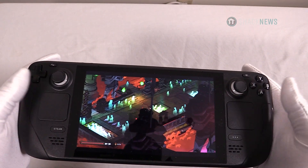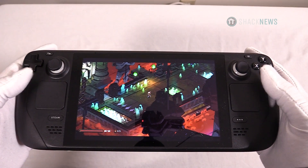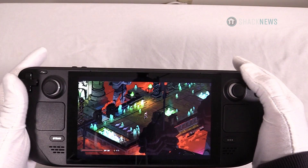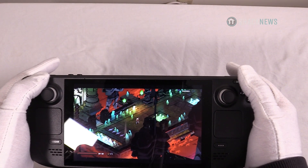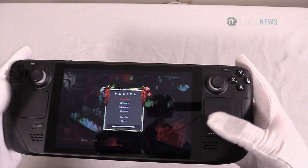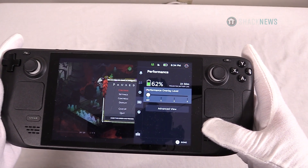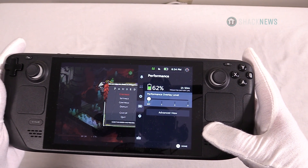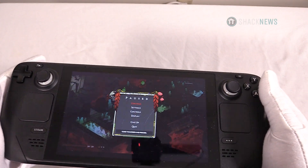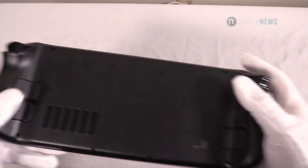Here we have the touch pads that Valve seems to really think need to be given prime locations on the device. You have a pause button up here, a menu or select button over here, and here's your Steam button which kind of serves as a home button. There's another button over here that brings up a quick menu where you can pull up your battery performance, notifications, your friends list, and all sorts of stuff.